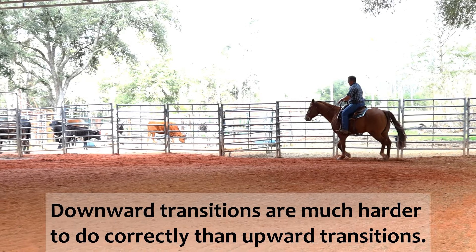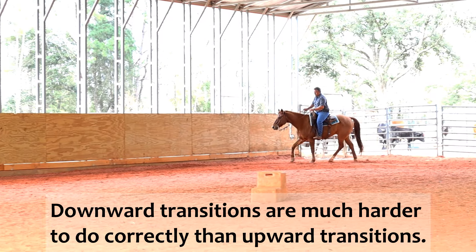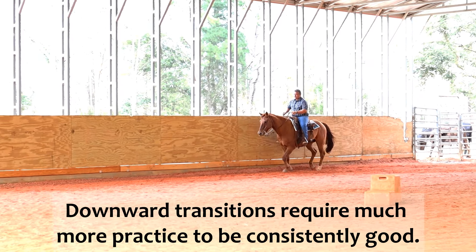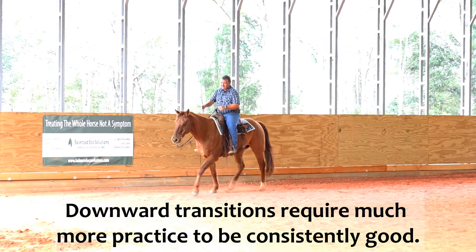If you ride ranch riding horses, this is a great time to be working on some downward transitions. I'm downward transitioning from the lope to the trot and he needs to maintain that engagement.